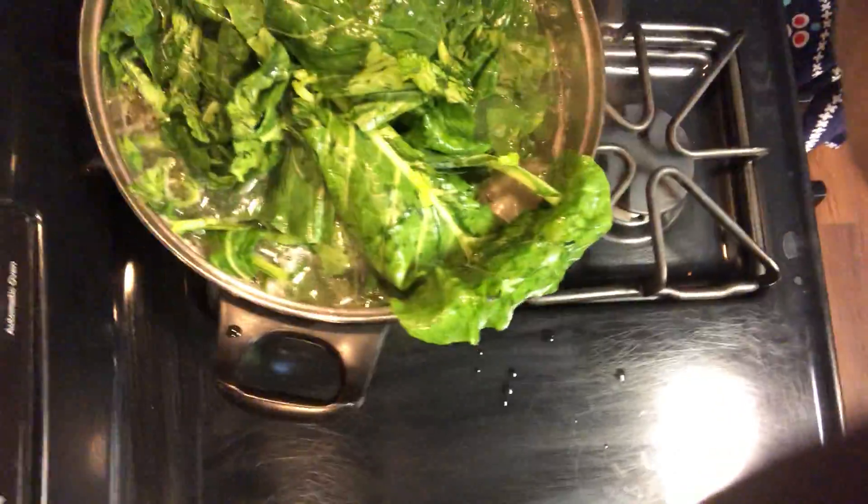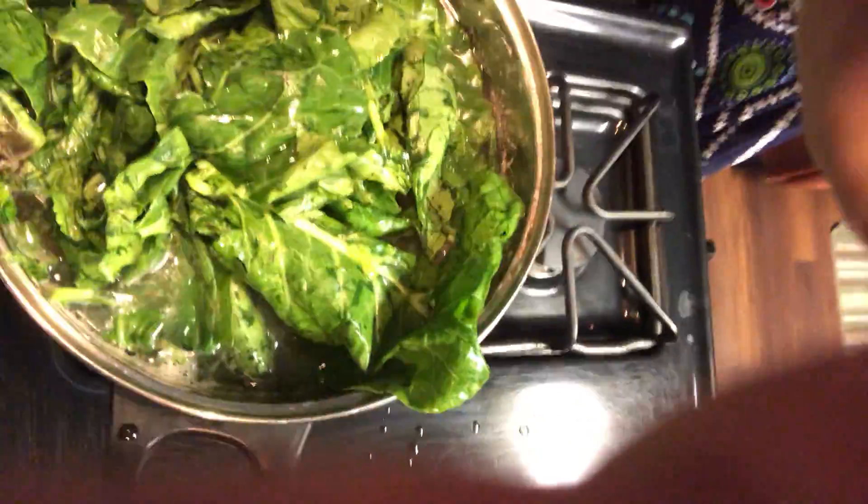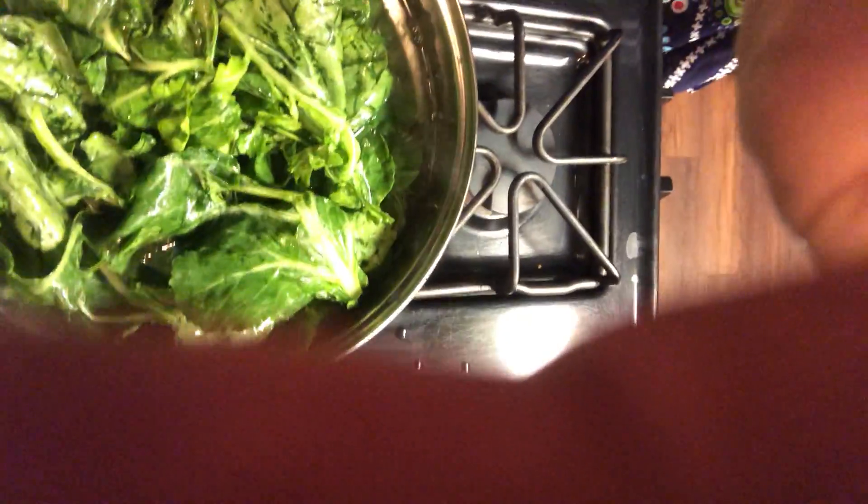I might have to get a bigger pot. We'll see — we'll let these boil down and I'll put a few more in here. Man, smells mighty good, y'all. Your girl going to be eating good. So we're going to go ahead and kind of let those fall down a little bit.